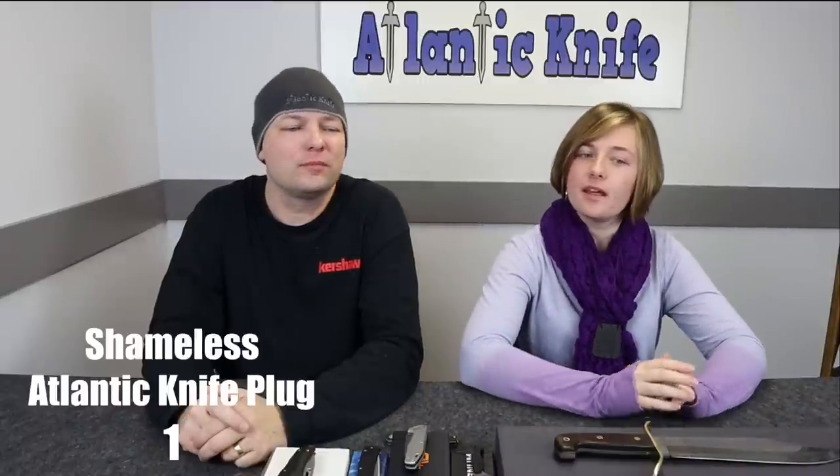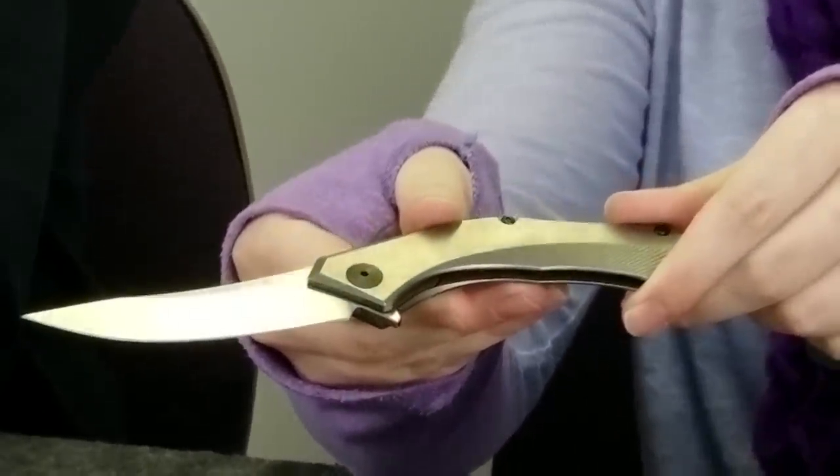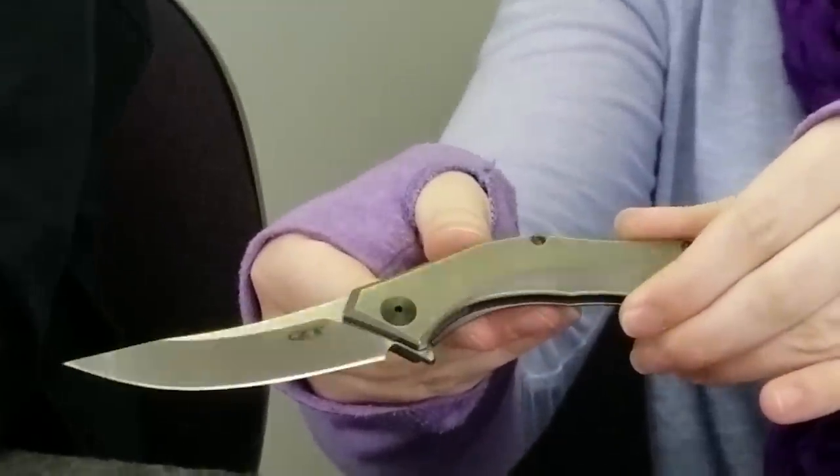Without further ado, our first knife is a new take on an old friend: the Zero Tolerance Sienkiewicz frame lock. This is one of ZT's most popular blades, originally featuring a carbon fiber front scale and titanium back. However, the company recently made the handle all titanium. It was designed by Dmitry Sienkiewicz, hence the name, and is approximately seven and a half inches long while the blade is three and a quarter inches.